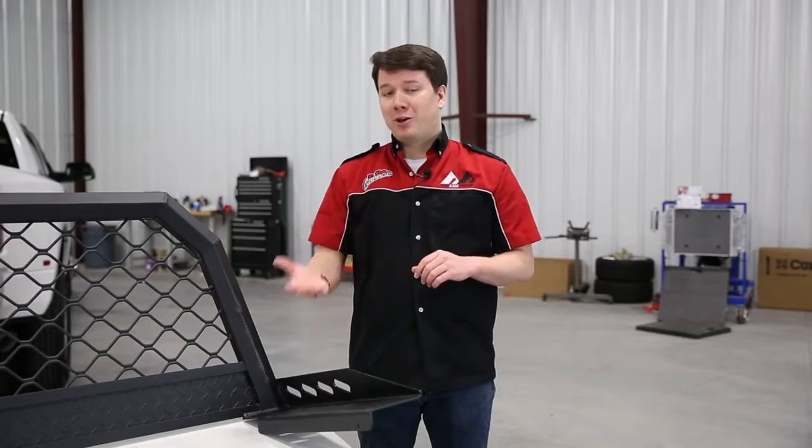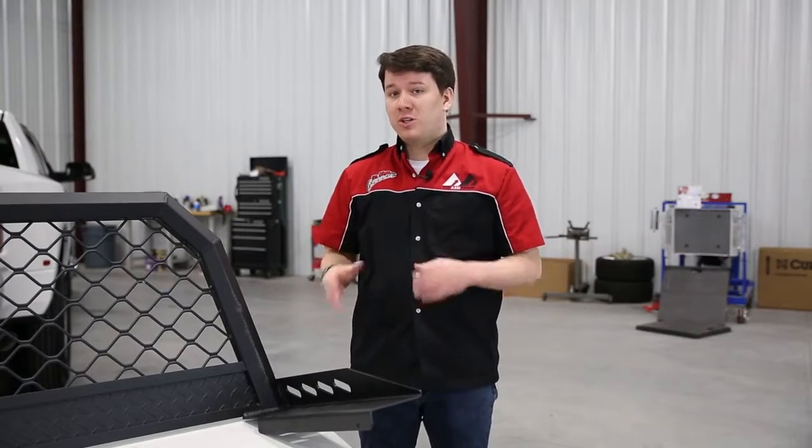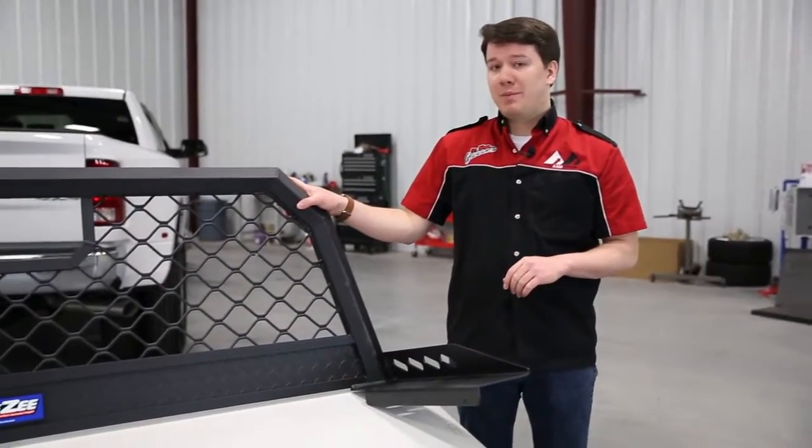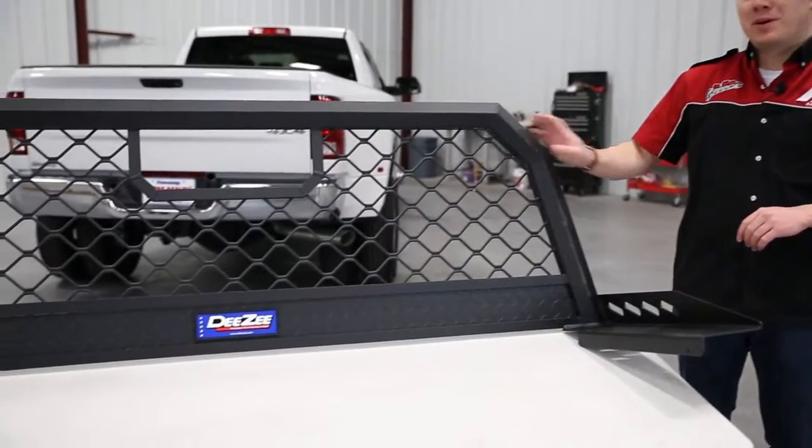Are you looking for a better way to store the gear in the back of your truck and protect the bed and cab of your truck while doing it? Maybe you want to mount some lights as well? Look no further than DZ's cab accessory rack. Stay tuned to learn more about this product.